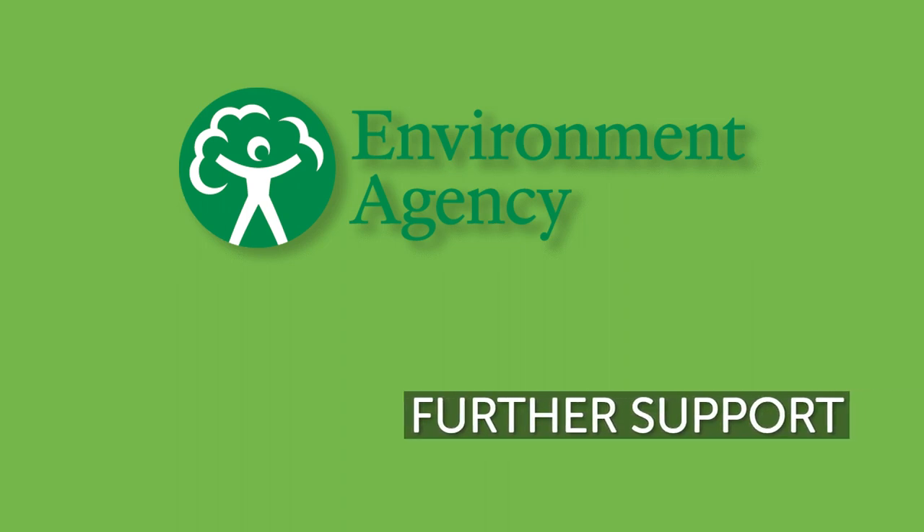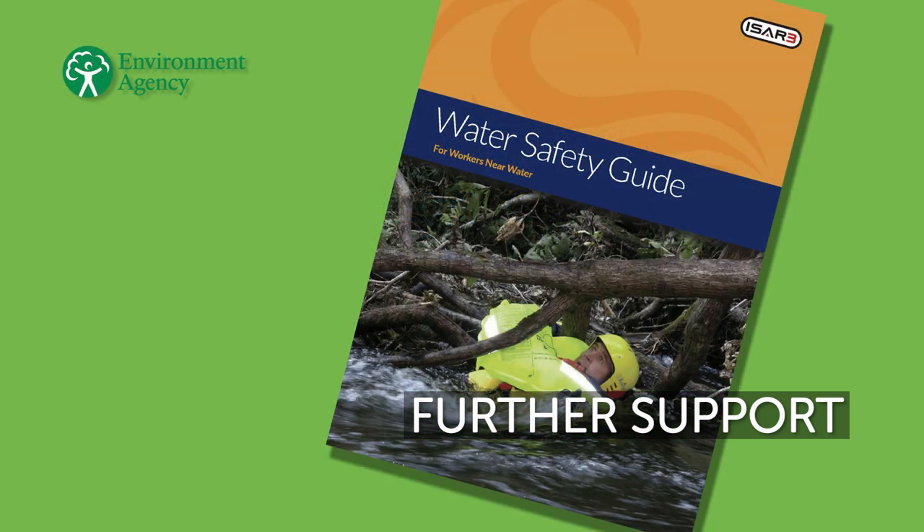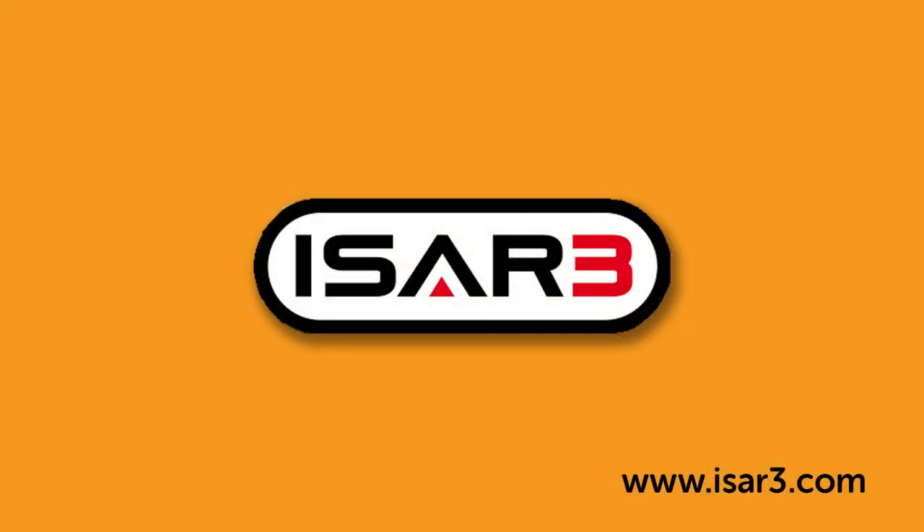As part of our training to the EA — the Cold Water Safety Course — we have produced a very useful water safety field guide. Copies of this are available as a PDF through the EA Water Lead. Alternatively, you can contact us direct and we can send your team hard copies if required. This resource is particularly useful for teams or team members who have not attended a water safety training course in the last three years or so.